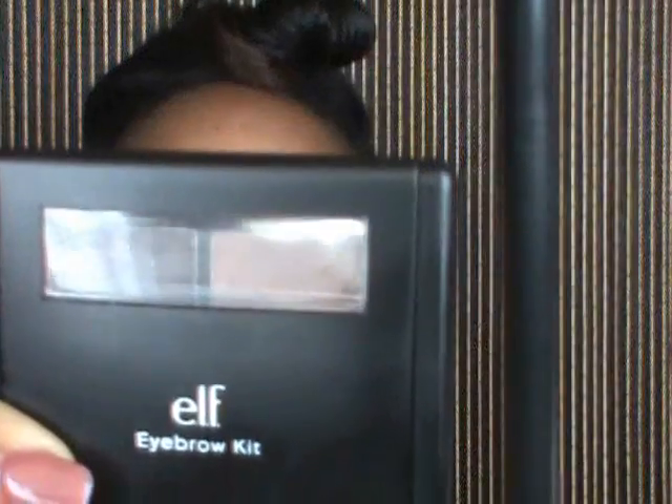Hi guys, welcome back to my channel. I hope you guys enjoy the look. As usual, I'm going to start doing my eyebrows using my e.l.f. eyebrow pencil kit and my MAC pencil in Stud.